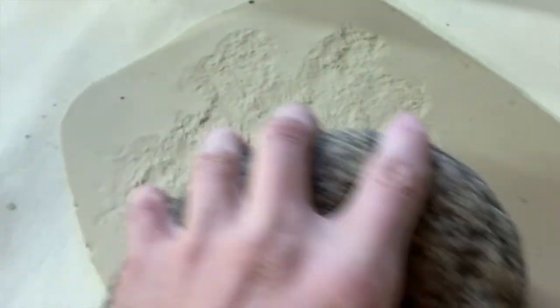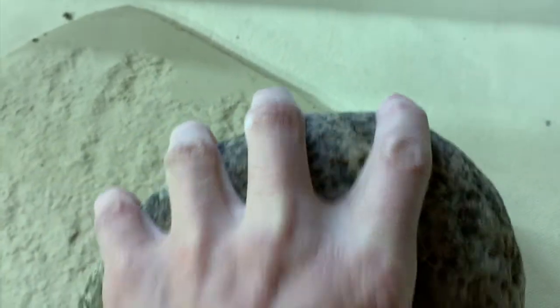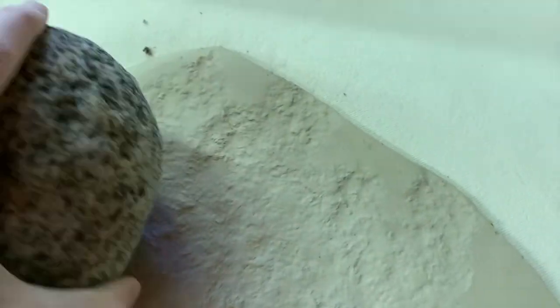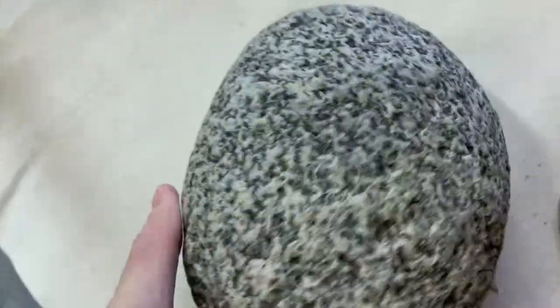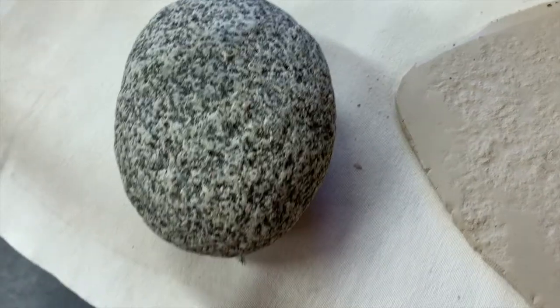I'll just take a rock and rock it on the clay. I can think about that texture for other things other than rocks too. I'm going to get this rock texture that's reminiscent of a big piece of granite. The other thing I talked about was making this figure sitting on a rock.